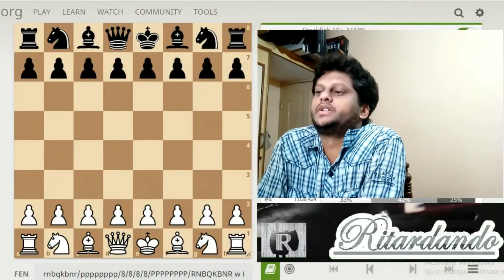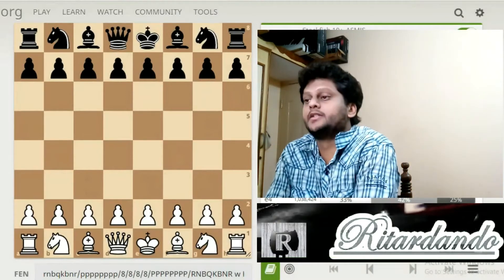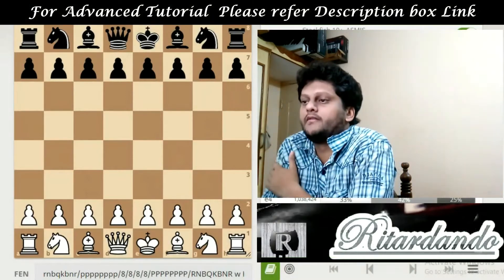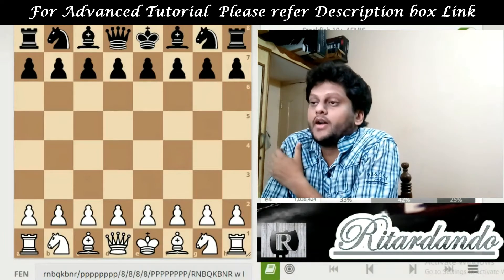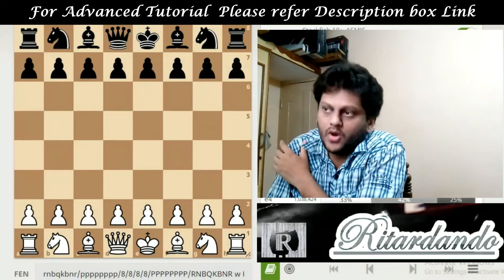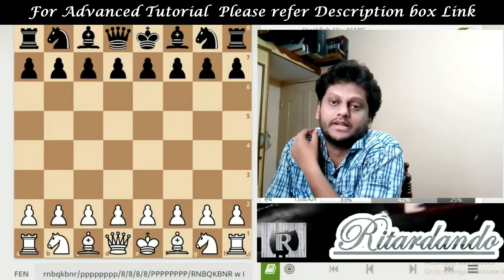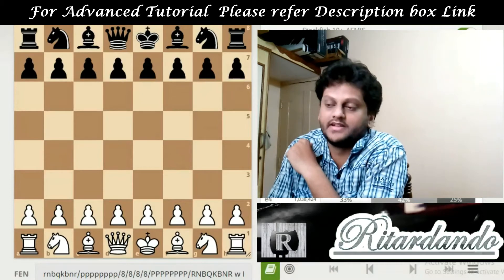Hello everyone, welcome to Ritardando's YouTube channel. Today we see the Italian Game, and in this Italian Game we are looking at the Giuoco Piano Stesso movement and how it will be. Actually, Giuoco Piano or Giuoco Pianissimo is the move done by the black pieces. We will start with the Italian Game now.